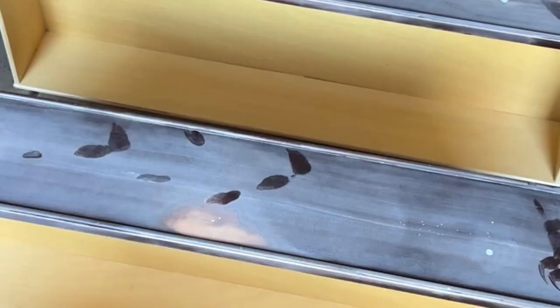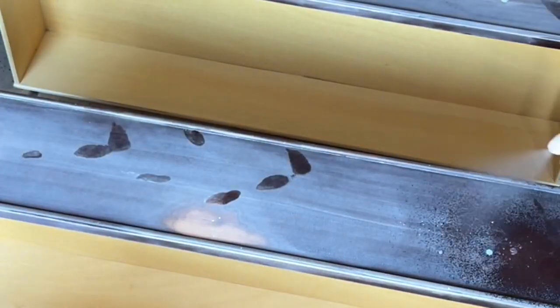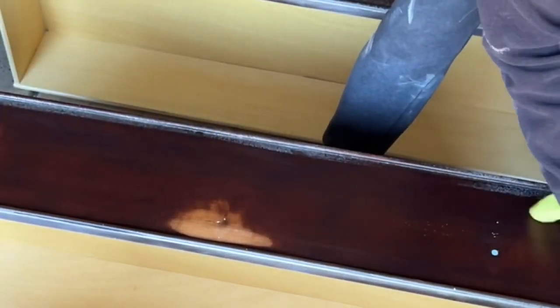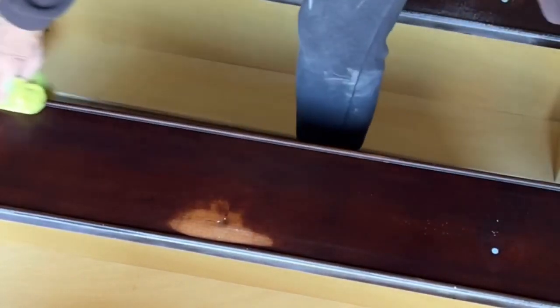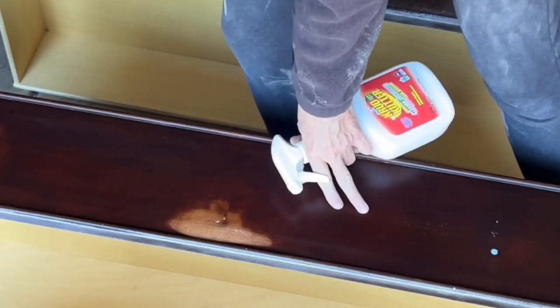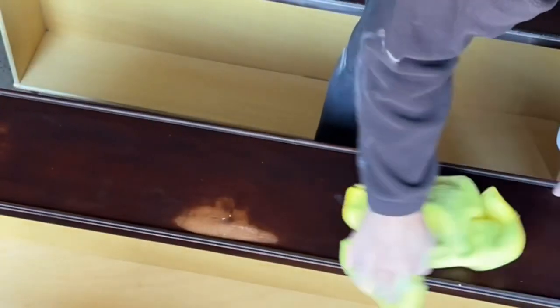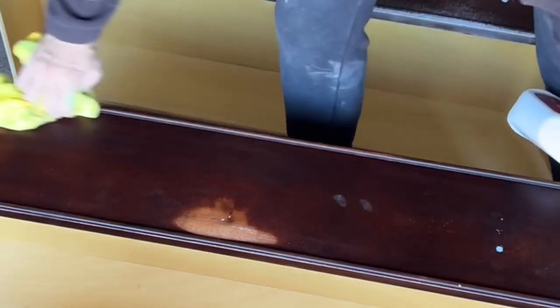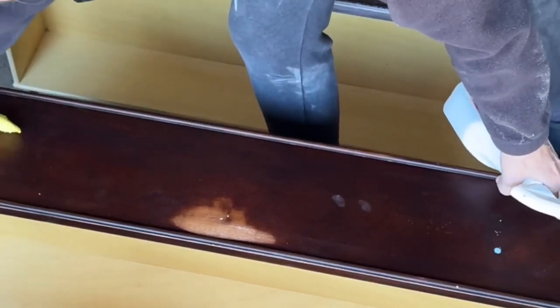And now the fun part — I get to clean it back up again. I'm using Crud Cutter one last time just to make sure there's no grease, wax, or buildup. But right before I paint, I'm going to go in with a damp cloth and wipe it down one more time to remove any last bits of dust and get off any residue from the Crud Cutter.